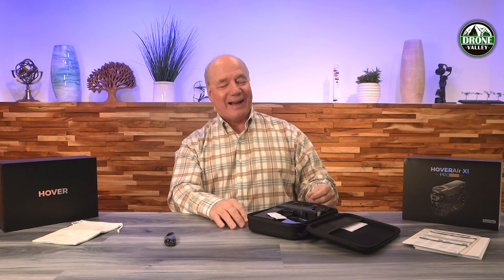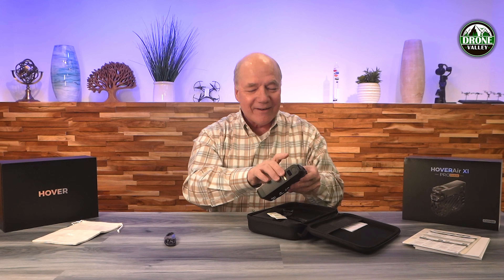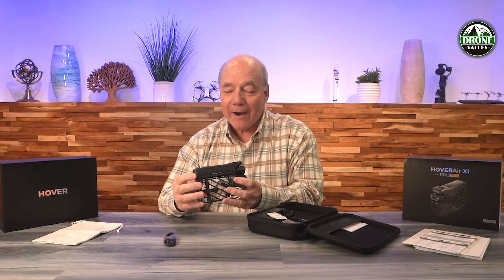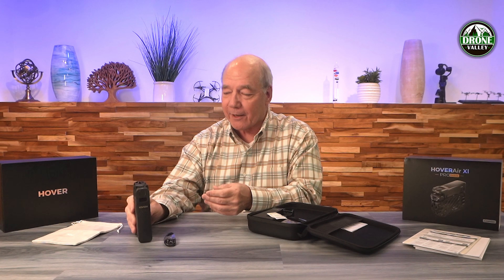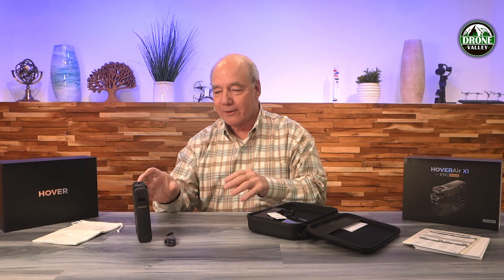There it is — the Hover Air Pro Max, the X1 Pro Max. What a beautiful drone. Let me flip that over and lay it down so I don't damage the drone.